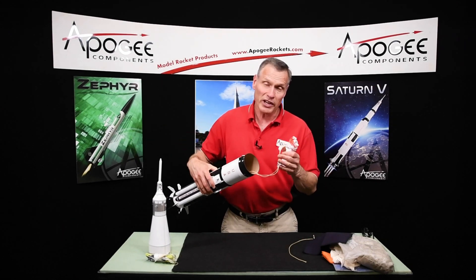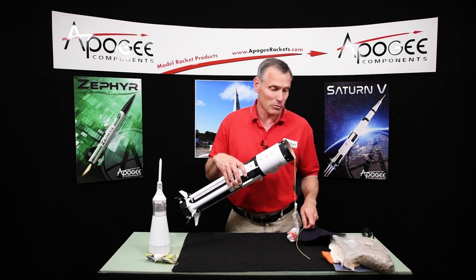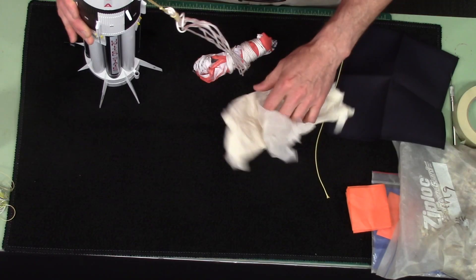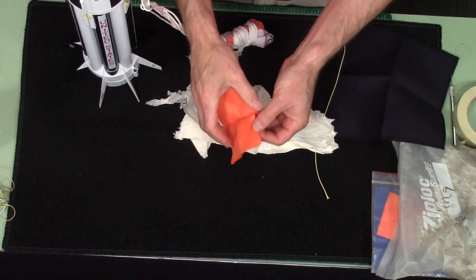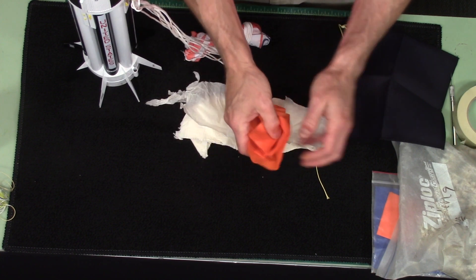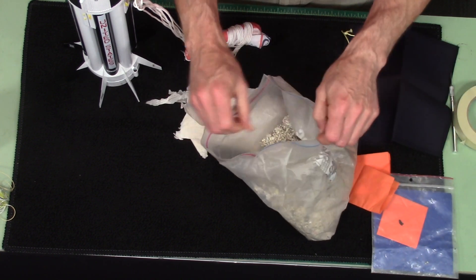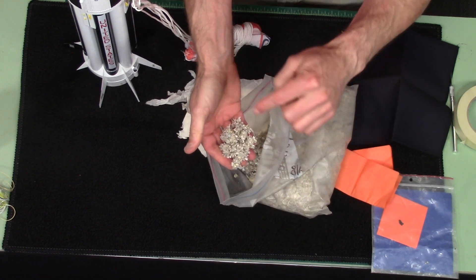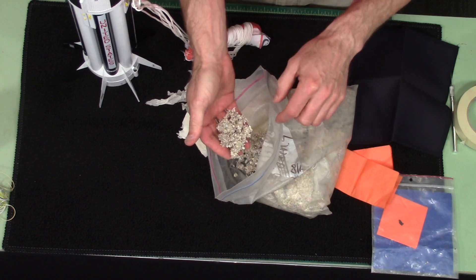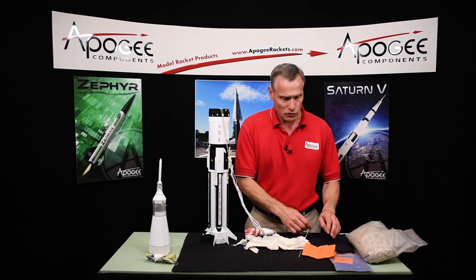So we need to protect these parachutes, and you have a lot of different options. You have the classic Estes wadding, the Aerotec Quest tissue paper wadding, there's dog barf, which is a household cellulose insulation — it's blown into your attic, it's flame-proof, and it makes really good wadding. Or you can use a Nomex sheet like this one right here.